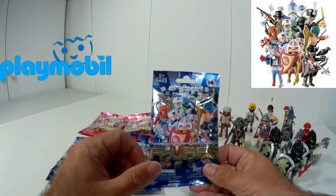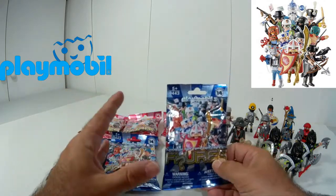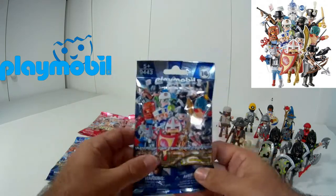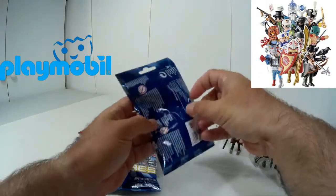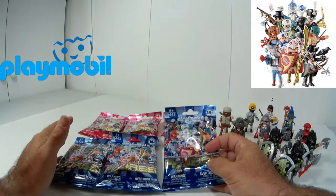Para festejar la llegada al territorio nacional, en España, de la serie 14, me decidí a pillar unas cuantas bolsitas tanto de la facción de niños y niñas, para ver qué sorpresa nos traen y para ver la calidad de estas figuras. Como bien pueden ver, las bolsas no están abiertas; ahora las vamos a proceder a abrir cada una para ver qué figuras nos salen.